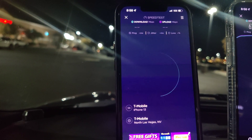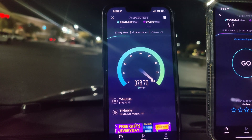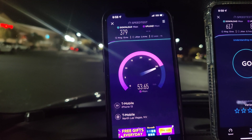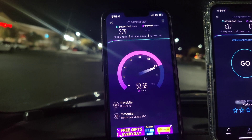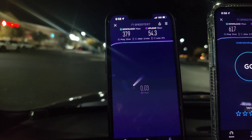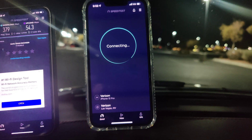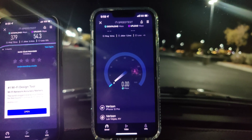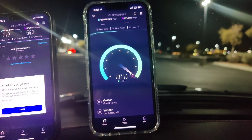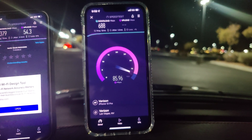Now let's test T-Mobile Ultra Capacity — 13 ping, 2.4 jitter, 379 down, 54.3 on the upload. Let's test Ultra Wideband again: 12 ping, 1.3 jitter — 688 down, peaking in the 700s there for a second, by 88.2 on the upload.